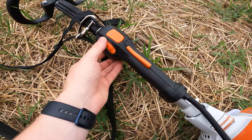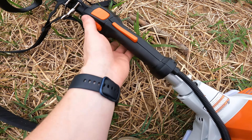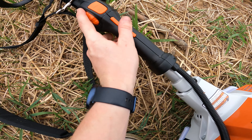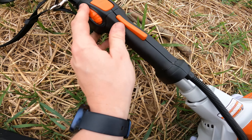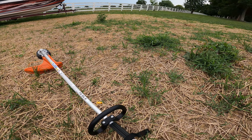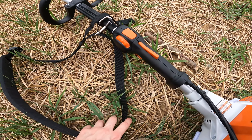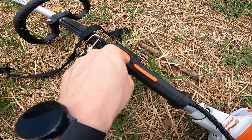Another thing it has is basically like a throttle stop or cruise control, where you can limit the max amount the throttle will go. It literally just limits the trigger, so it's nice if you just want to hold it down rather than constantly revving up and down. You could lower it a little bit to whatever desired strength of cut you need and just keep it there. And there's also a really nice on-off kill switch — you basically just press it, hold it down for a second, and it kills the engine.